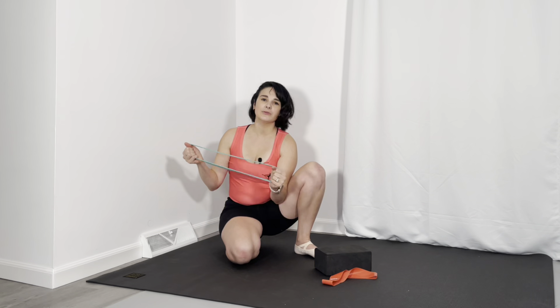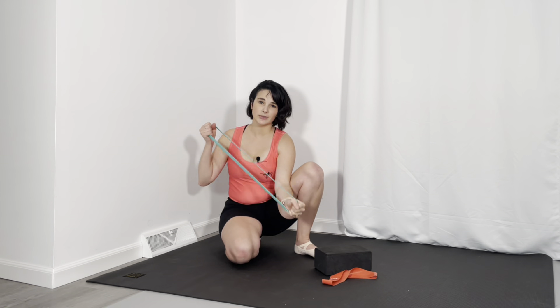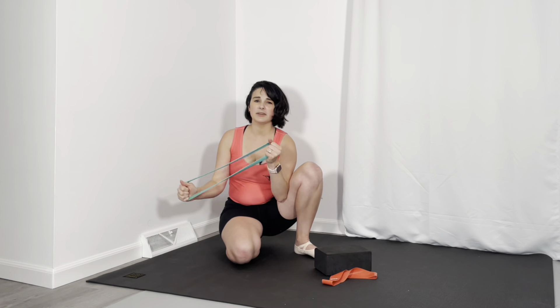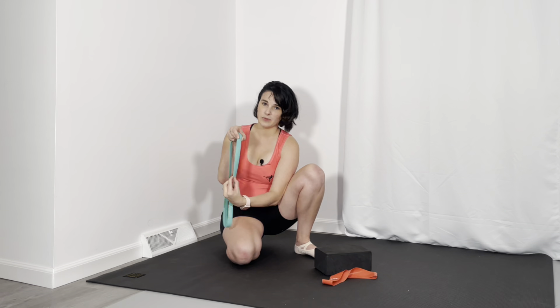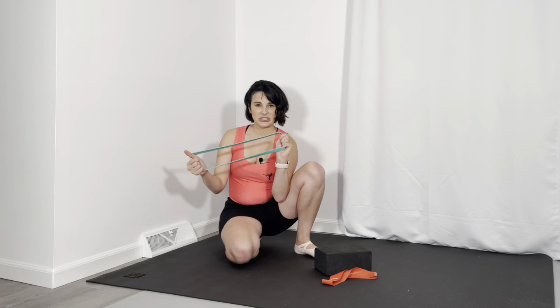Let's quickly talk about what you need and supplies for this routine. Today you're going to need a yoga block. You're also going to need a looped resistance band, or a band that you can tie into a loop — mine is heavy, but you can use anywhere from light to heavy based on how strong your hamstrings and your calves are. You're also going to need either a super loops band or a yoga stretch band — this is a very thick band that is thick one way and thin the other — for the stretching portion.